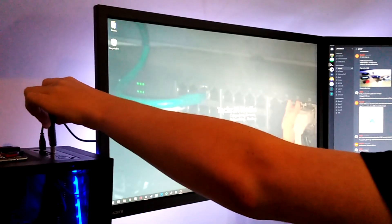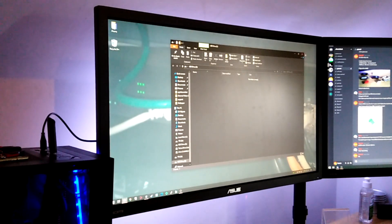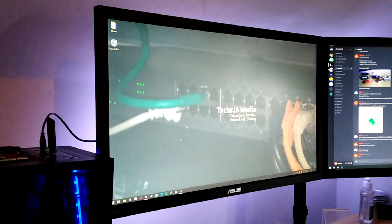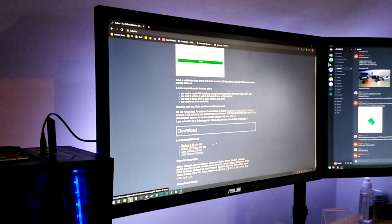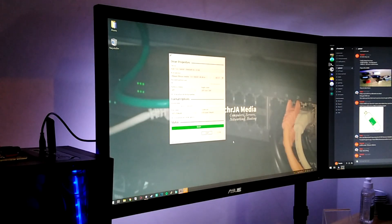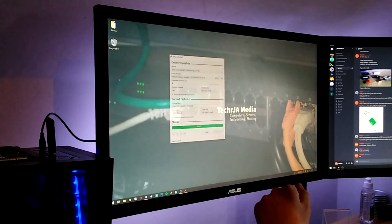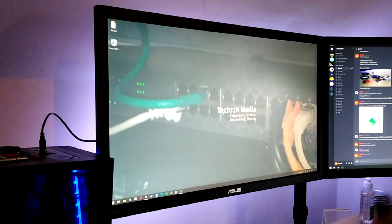To put ESXi on my USB stick, I'm going to plug it into my computer. There's nothing on it, so I've just formatted it. All you need to do is go to Rufus and download the client. Rufus has finished putting the files on the drive, so I'm just going to eject the USB drive and put it in my server.